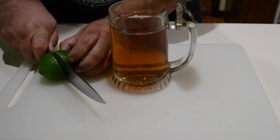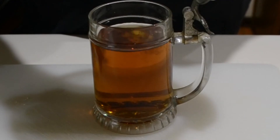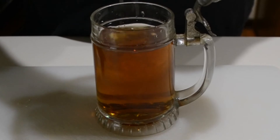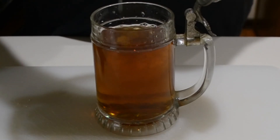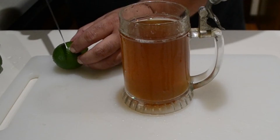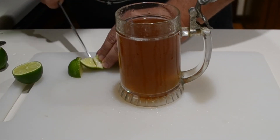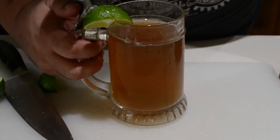And then, so you don't be getting scurvy, we're going to get ourselves a lime and juice it directly into the mug. And then, because the proprietor of this establishment wanted to make it unduly fancy, we'd be adding a wedge of lime to it. And then there you go!